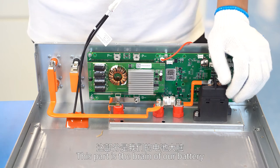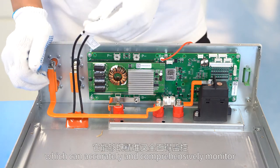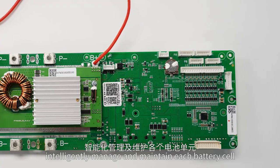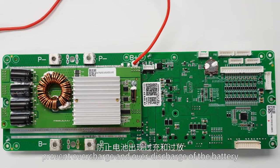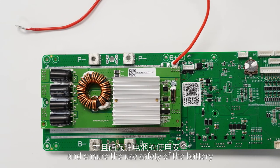This part is the brain of our battery — the battery management system, BMS — which can accurately and comprehensively monitor the operation status of the battery, intelligently manage and maintain each battery cell, prevent overcharge and over-discharge of the battery, and ensure the use safety of the battery.